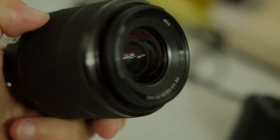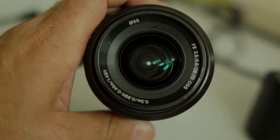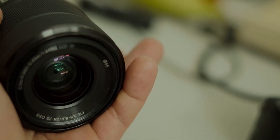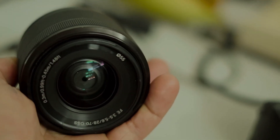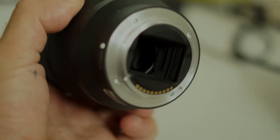You have two control rings on it: one for the focal length and one for the depth of field. Although it's not what I consider a fast lens, since the aperture goes from 3.5 to 5.6, it's definitely not a fast lens. It's a zoom lens.